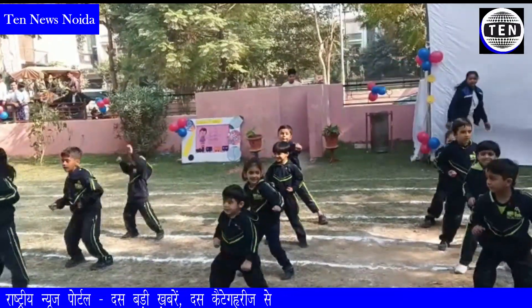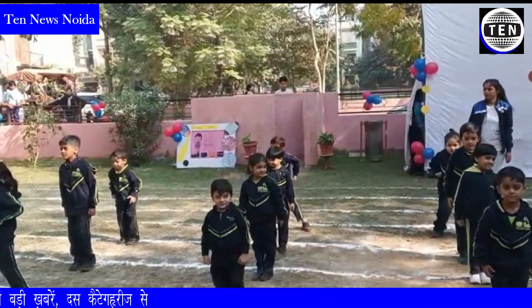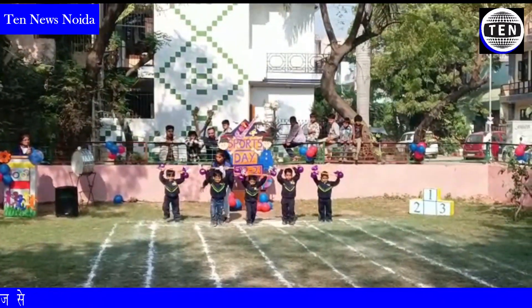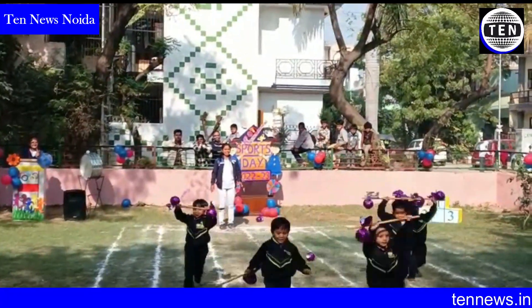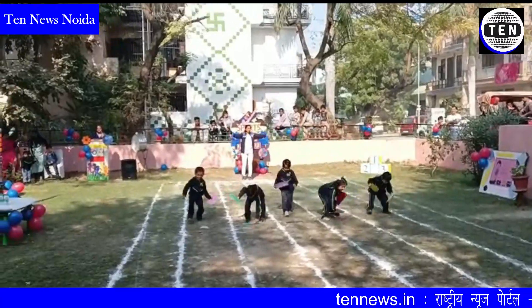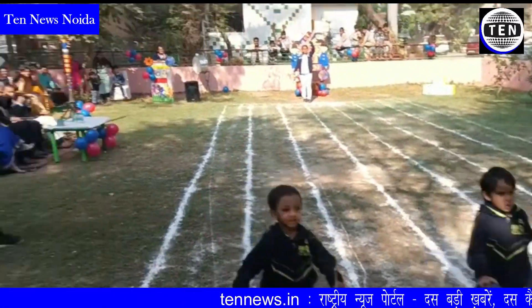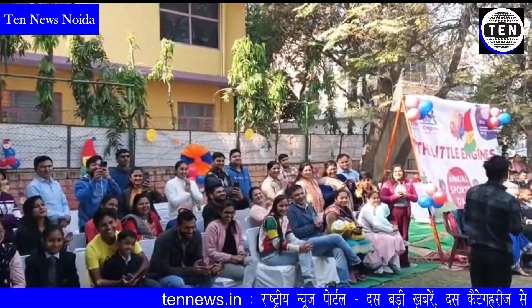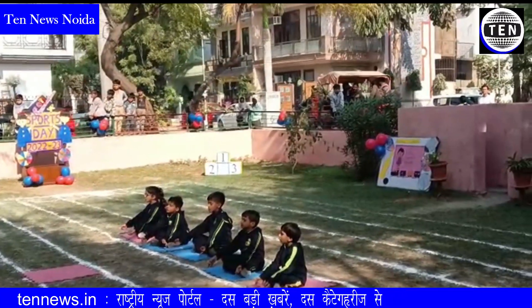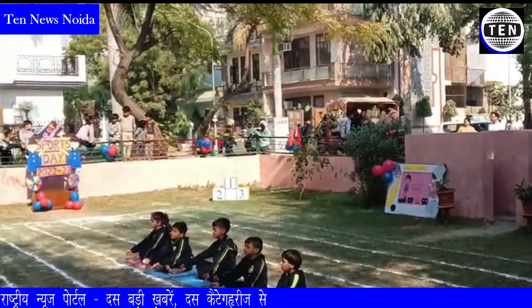Stand straight. Now ready for blocking. 1, 1, 2, 3, 4, 5, 6, 7, 8, 9, 10. Very good kids.